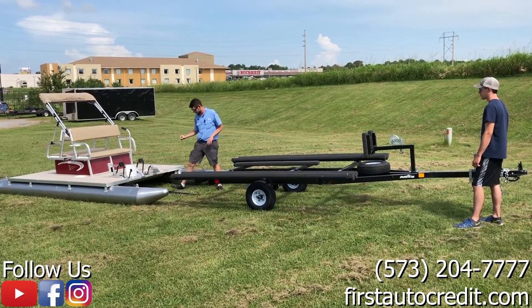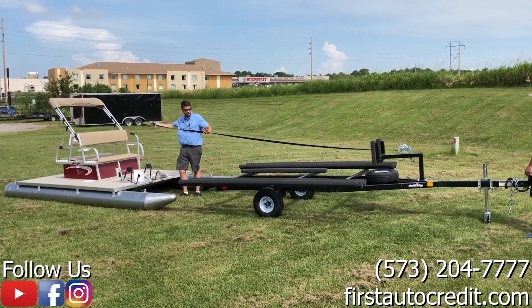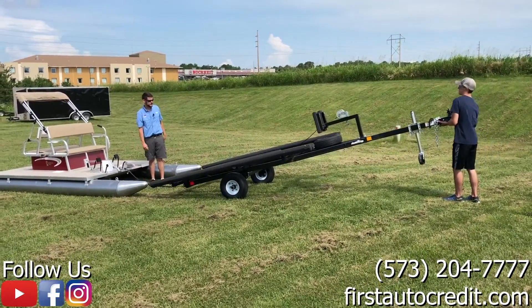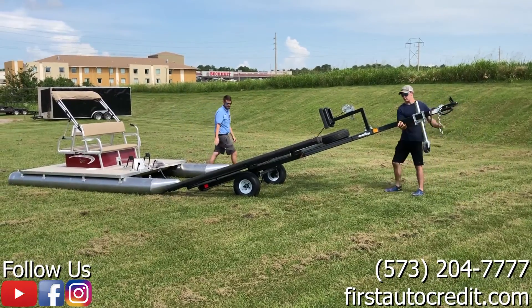So step one of this process: all of our 19s have a hook here, so we're going to take our strap all the way out, hook it to the front. At this point you can go by yourself or with a buddy system — you pick the trailer tongue up and load it under the front of the tubes.